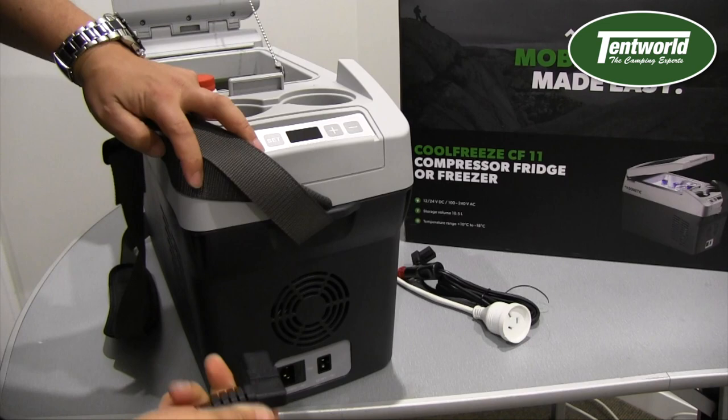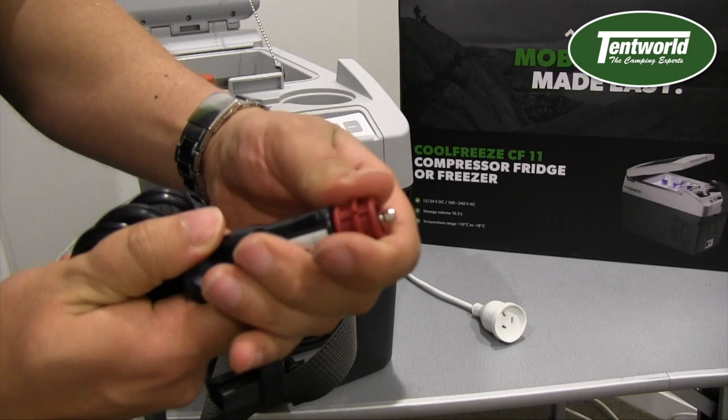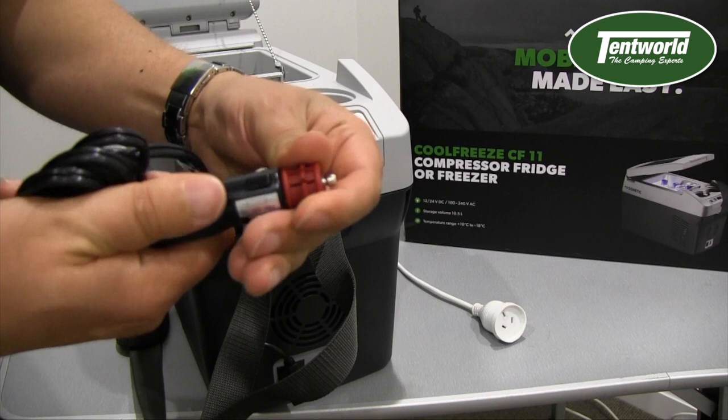You can plug the 240 volt cable in and your 12 volt cable in at the same time — that's the socket for it there. Now take a look at this socket here — that's your cigarette lighter adapter. If you unscrew it you've then got a heli socket underneath. That's a much nicer connection and is popular in some camper trailers. Lots of people don't realize that's there — it just twists on and off.